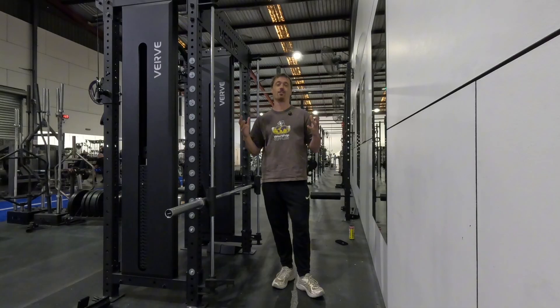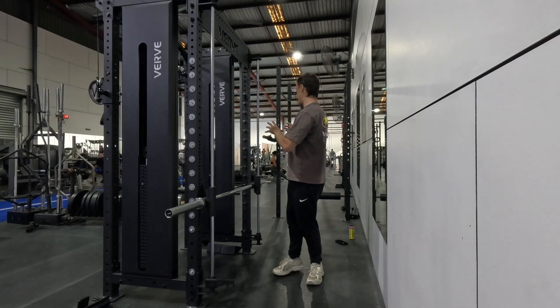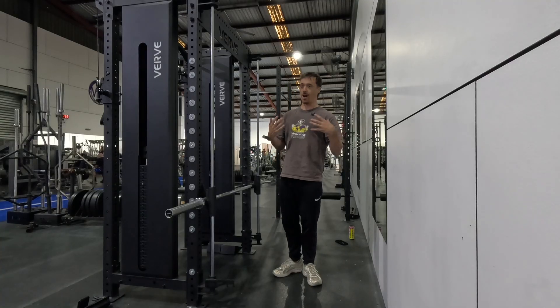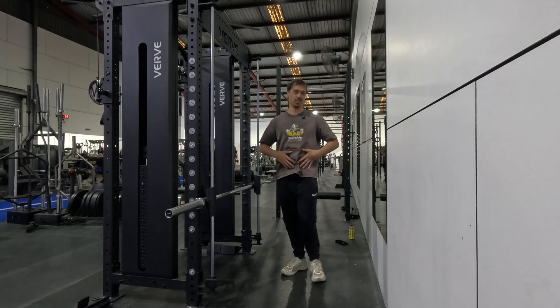It also just unnecessarily complicates things. In between that, I'm going to be going through a workout. I've got some squats to do today as well as some upper body training. But before I get into that, I'm just going to do a little bit of core work in my warm-up because my back's feeling a little bit stiff today.